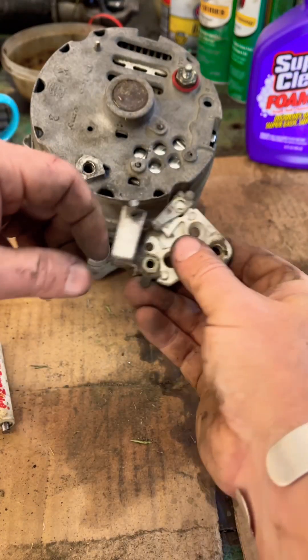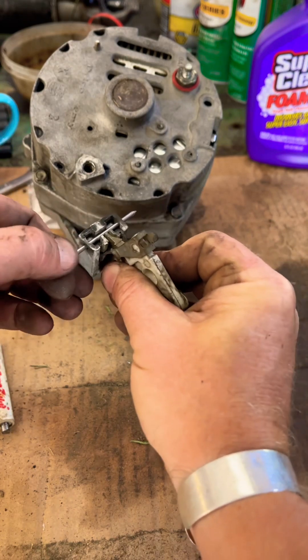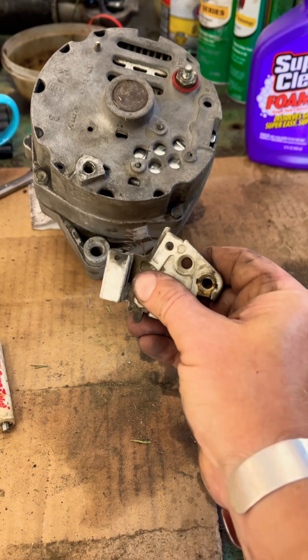If you are fixing your own alternator and you're having trouble getting your brushes to stay in place, get yourself a nail and put it in there, because when you take it out the brushes spring out.